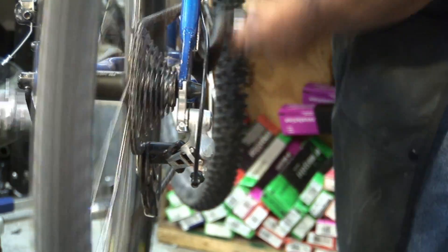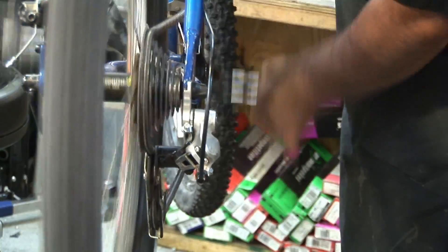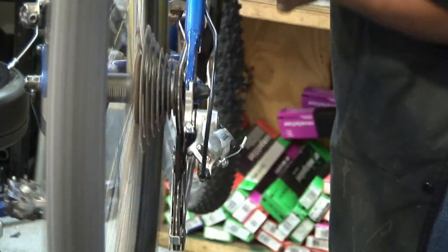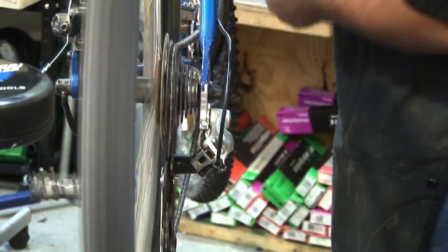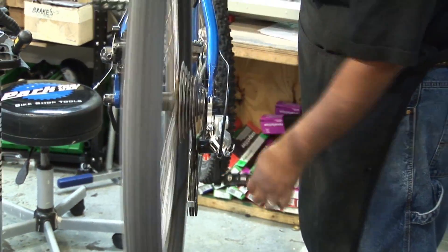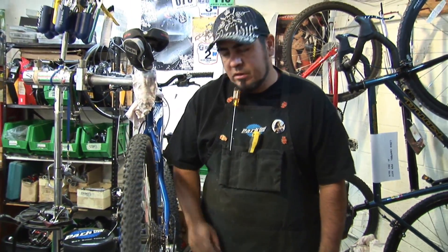So now I'm going to go through all the gears again. I'm going to drop it down once and then shift up — and I should not have hesitation like I had before. I'm going to drop all the way down to my lower cog and go through all the gears, and it should shift nice and smooth. And that is dealing with high/low limits with your rear derailleur.